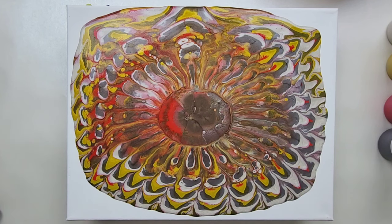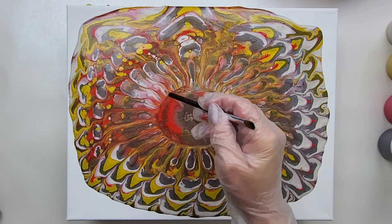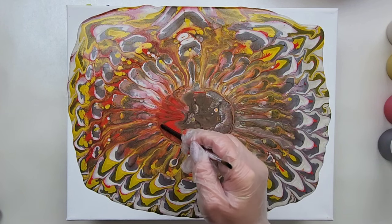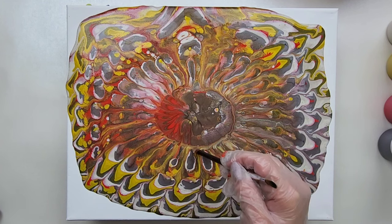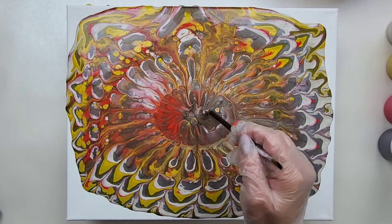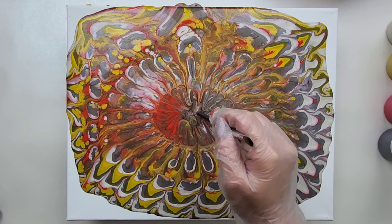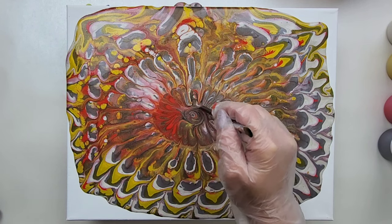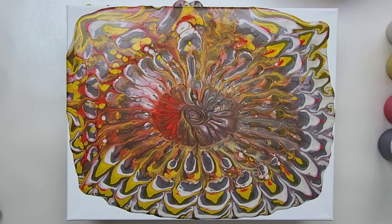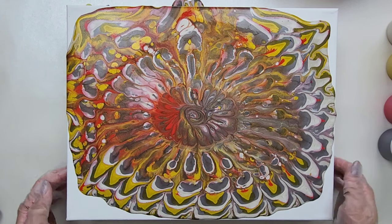Not too incredibly thrilled with that design in the middle, so I'm going to grab this paint brush that I have handy and do something with it — don't know what yet. I'm just going to take all of these little lines and pull them in, kind of from the same design that the strainer made, to have some sense that this was supposed to do this instead of just being random. I think that looks pretty natural. Let me know what you think of how I manipulated that center in the comments below.